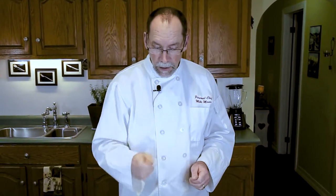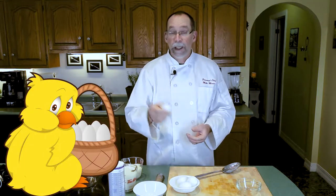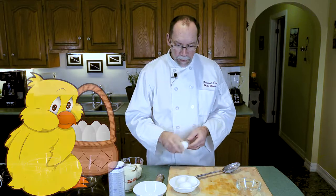This is a traditional eggnog and we're going to make it using fresh eggs. Just got these out of the chicken this morning — I actually got these from a farmers market down the road, so they're less than a week old. I know that my eggs are fresh.